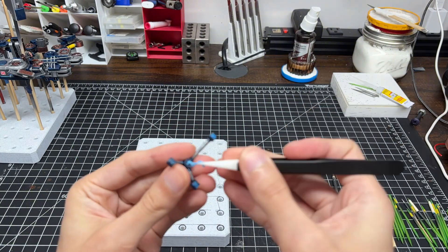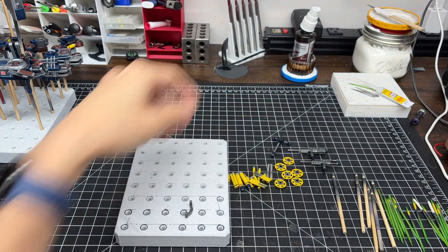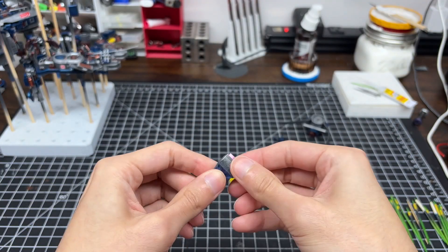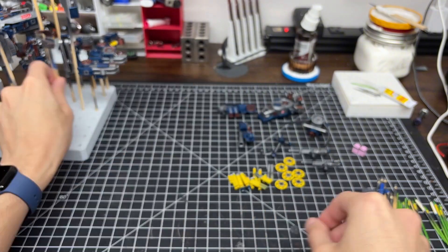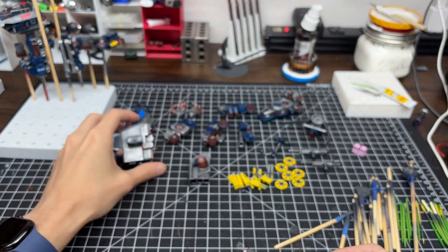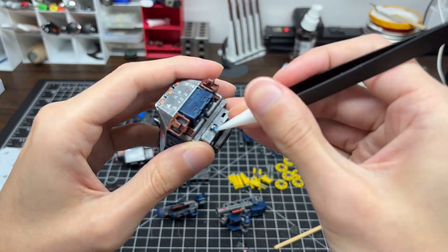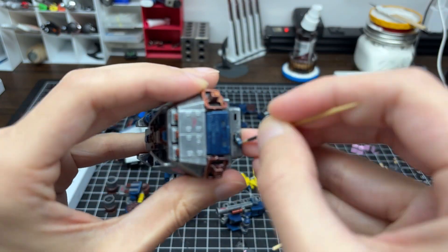As a note to anyone taking inspiration from my process: I would recommend keeping any mount, putty, clips, and so on for future builds. There's no reason not to reuse these resources until they're unusable. And with that, we're finally actually ready for the last assembly.